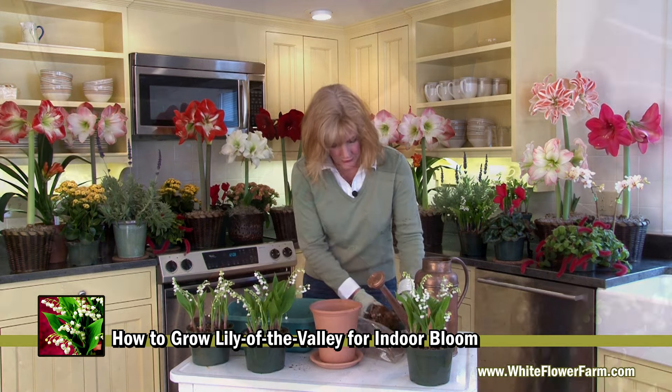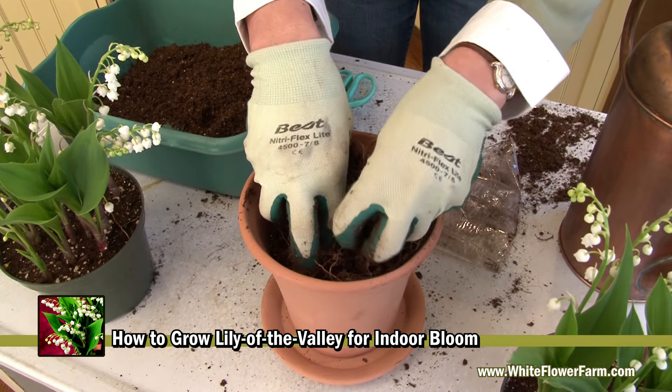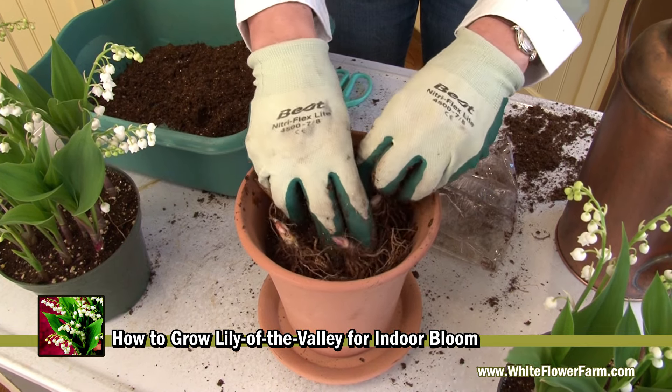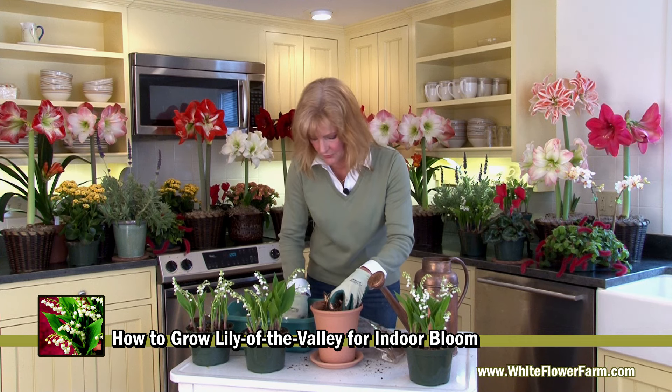Take your pips in a group — you can see here we have about a dozen — and place them in the pot. It's okay to bring them close together. You want to loosen them just a little bit, and then the next step is going to be to add the rest of your soil.